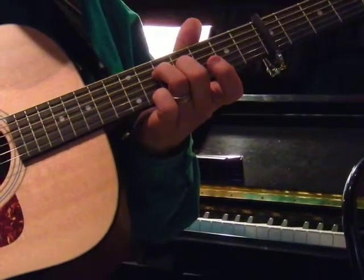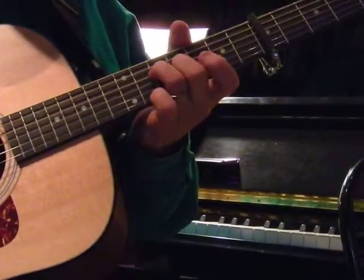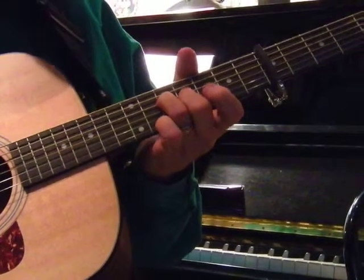Nice, clear sound. You may want to practice Sri Ram, then pause, practice, and come back.